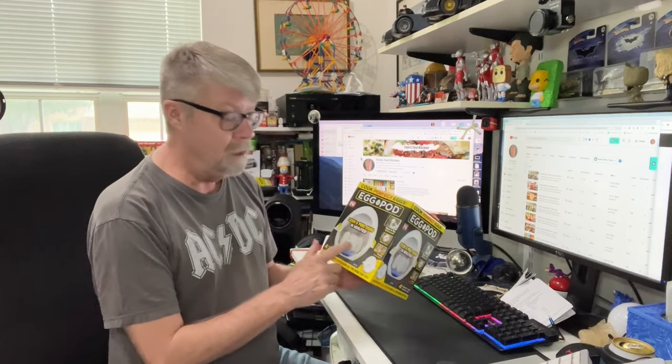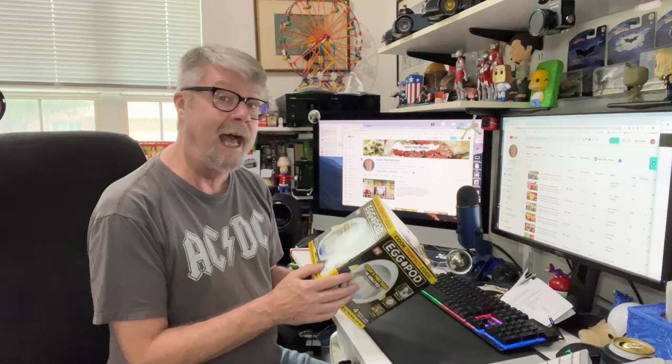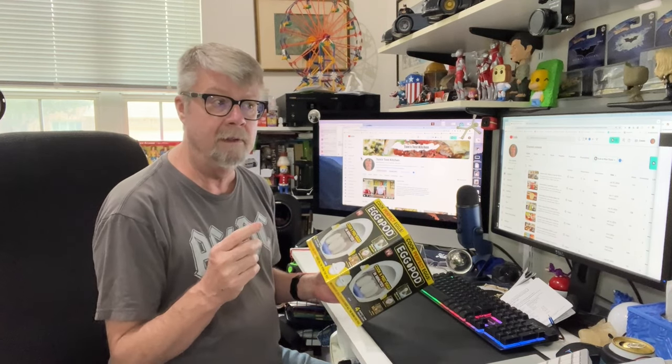Now, this only does four eggs at a time. So I'm going to show you first how I'm going to prepare these eggs, just like the directions. And then I'm going to make just some simple deviled eggs. Nothing fancy, but I love deviled eggs, so does my wife. So this will be a win-win for both of us. Stay tuned for the taste test.